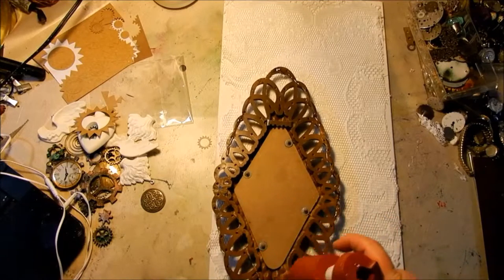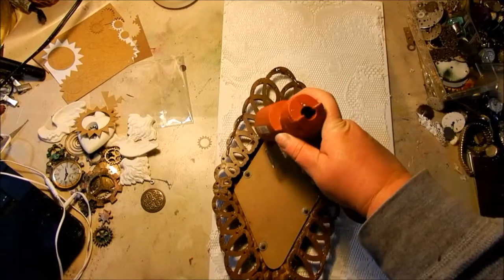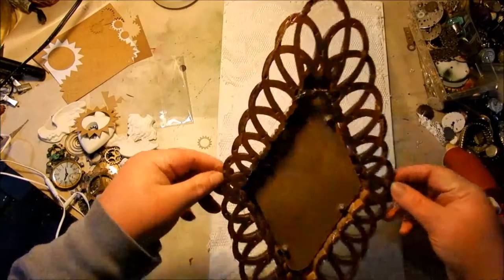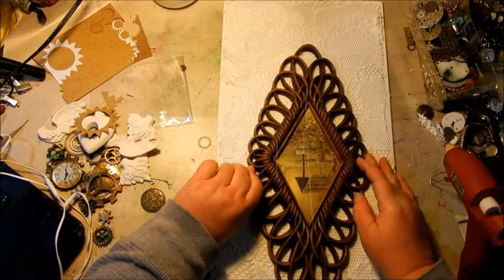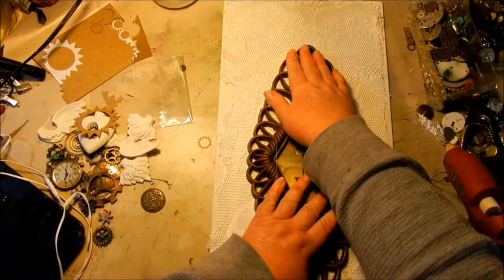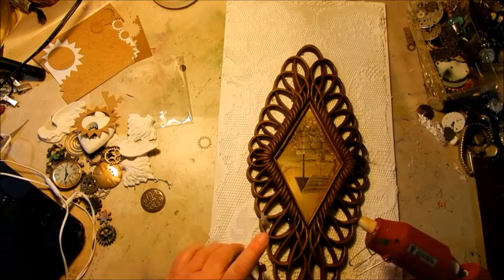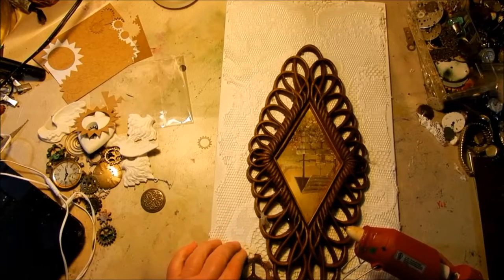This frame I also got at a yard sale — I love thrift store shopping for art supplies. I find so much inspiration and so many really cool vintage pieces. This frame had great texture and a beautiful form, and I got it for like a buck, so yeah — it looks good, I like it, and it was cheap.